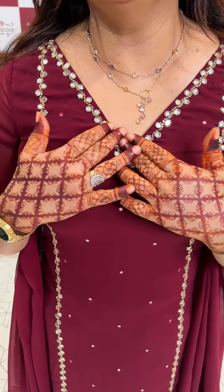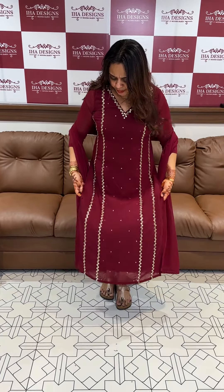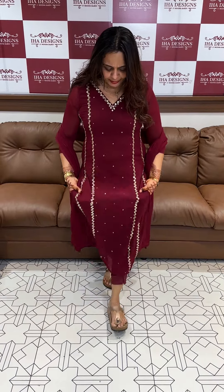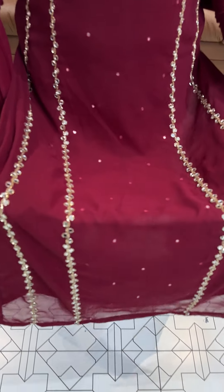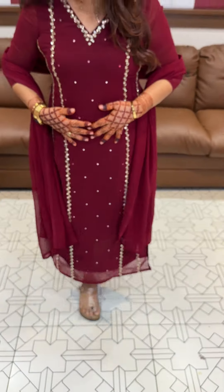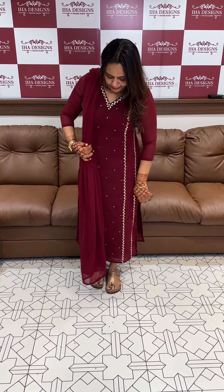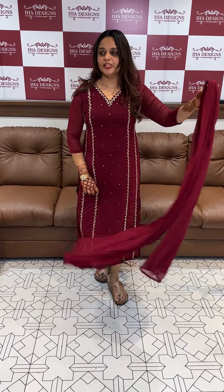Fox Georgette fabric in the neck V-shape with mirrors, plus body panel 2-layer, handworked mirror zone — real mirrors, very small real mirror zone. With the same color, plain fox Georgette — the main reason this top is heavy. Price is 1,595, ready for dispatch.